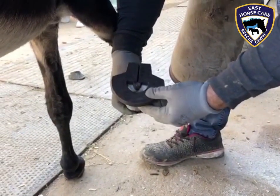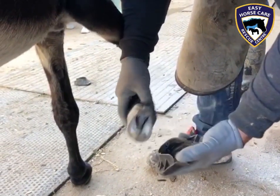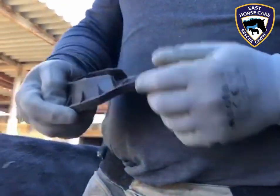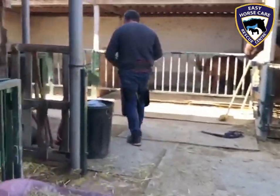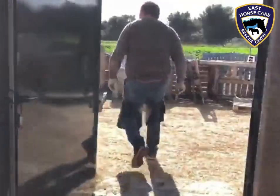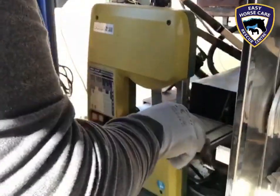Enrique is now going to make another plastic shoe for Marty. He's working out how to cut it into size to fit Marty. And here we have the amazing Enrique's van.